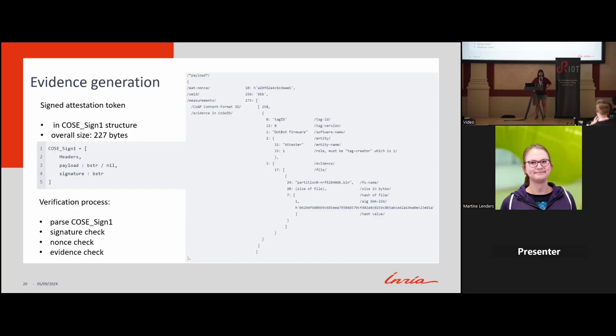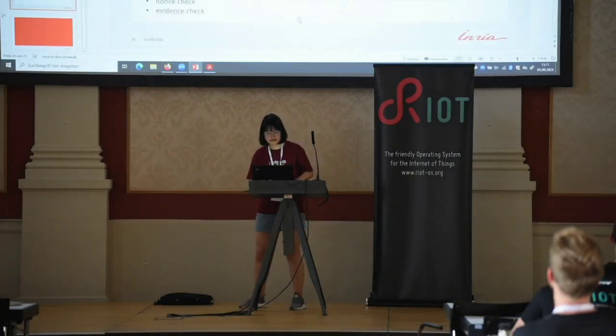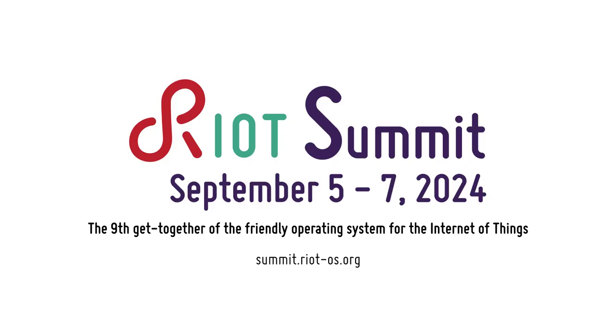With no further questions, we thank the speaker again and wish all success for future implementations.